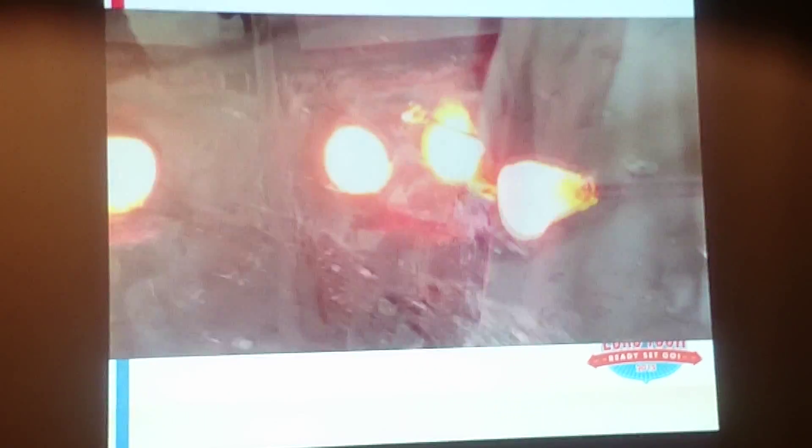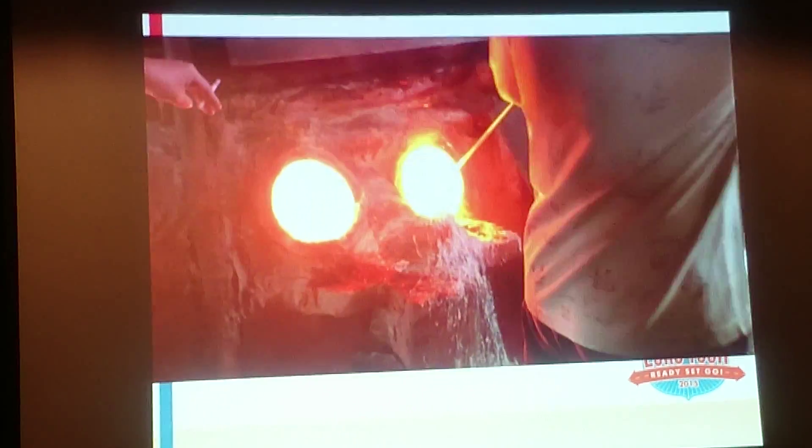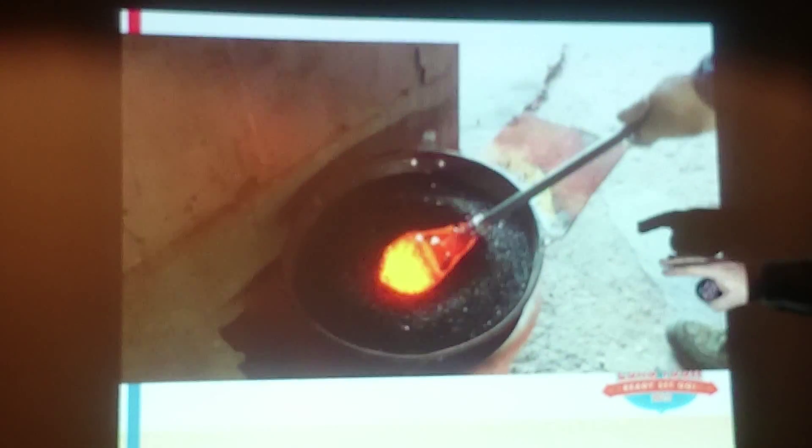Especially with something really big. He keeps on building layer upon layer of glass. He cools it down and puts more in. This is adding the colour to the glass. He puts it back into the molten glass again.